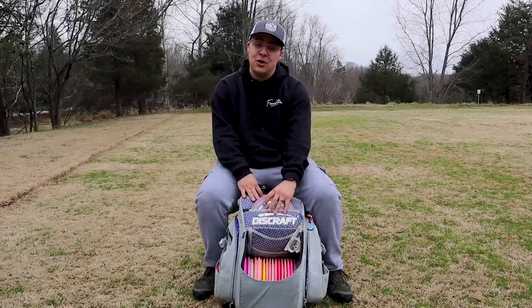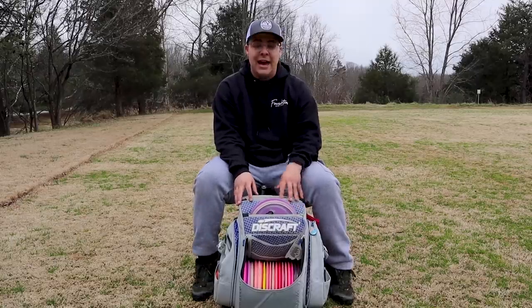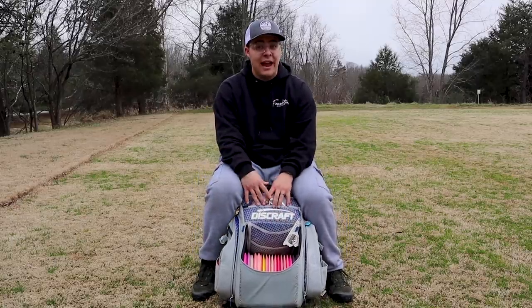But first, I am using this Discraft grip bag. I'm loving it — very comfortable. I had a Prodigy bag before; it wasn't as comfortable. This fits less discs, which is actually great for an AM.